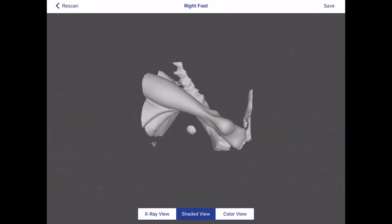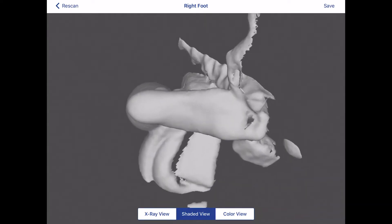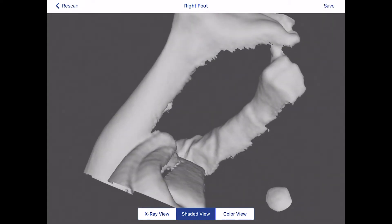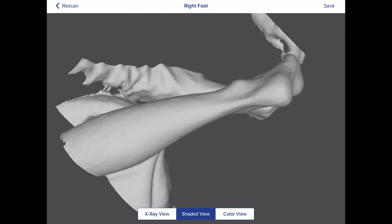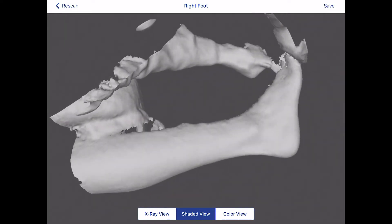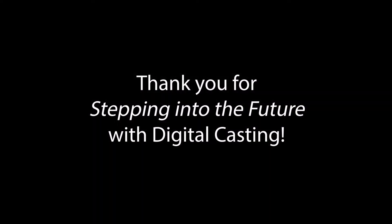Confirm all anatomy appears properly in the cast, including the plantar surface of the foot, the posterior aspect of the heel, the medial arch and malleoli, the posterior aspect of the lower leg up to the height of the brace you are prescribing, the lateral arch, and the distinct outline of the malleoli. Thank you for stepping into the future of digital casting.